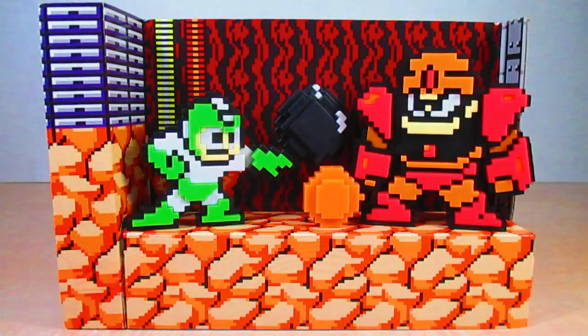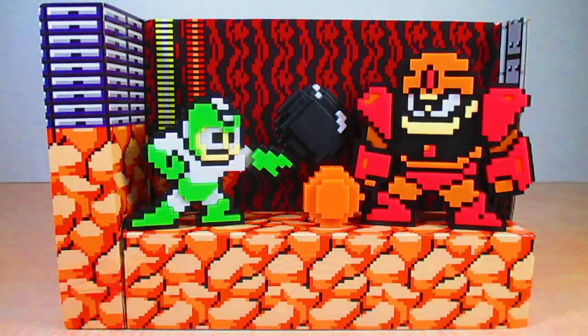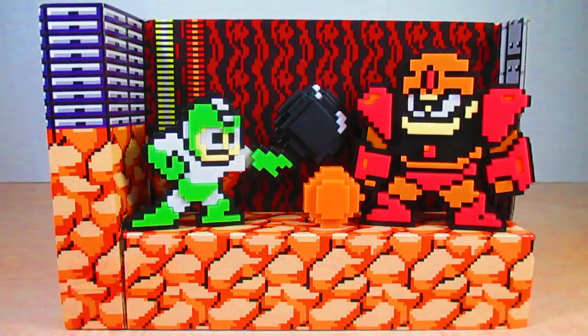My final thoughts: good job again Jax Pacific. I cannot stop praising these figures — the double-sided design and articulation are amazing. There are no flaws or defects on these figures whatsoever. I am a big-time fan of Guts Man and love his 8-bit design; they really captured his features so well. I highly recommend these figures — if you are a die-hard Mega Man fan, go pick these up, you cannot go wrong.